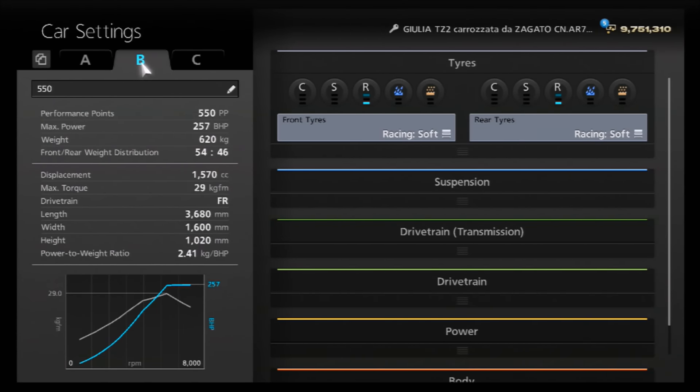We've got another PP specific circuit setup for you today — another requested tune for one of the expensive classics, which actually makes superb track cars. It's not that surprising because most of them are racing models anyway. For this particular build we are tuning a 550pp level build for the Alfa Giulia TZ2.